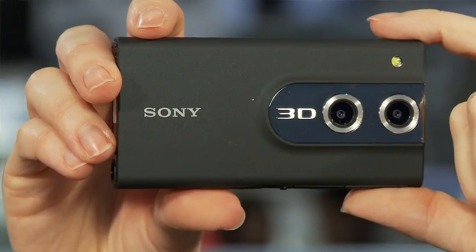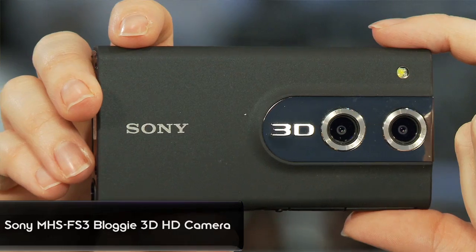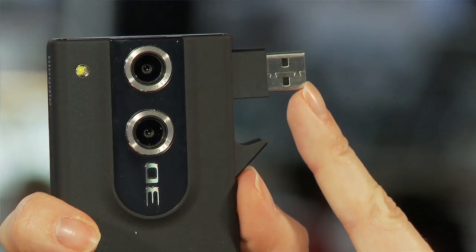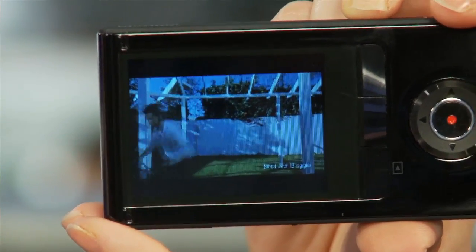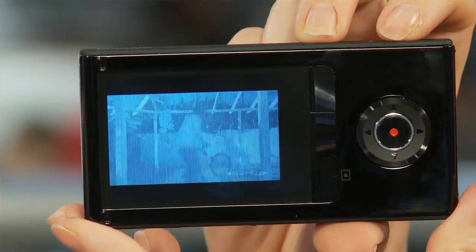The device is very simple to use. You can see it is a two-lens system — it's actually recording two separate streams of video. It has a very easy built-in USB with built-in software, so I can upload and share to the web in a snap. This is also how I charge the battery. It's got a very unique screen on the back called a lenticular screen.